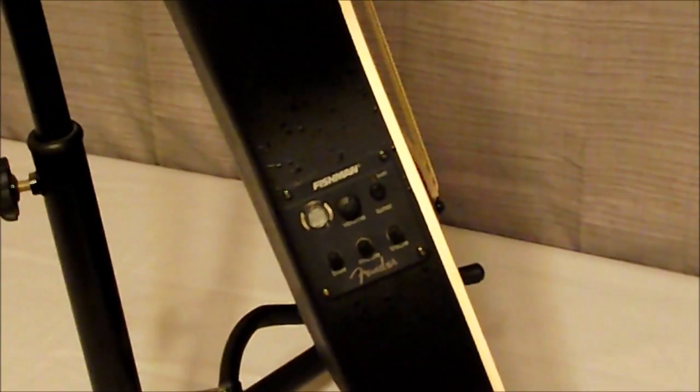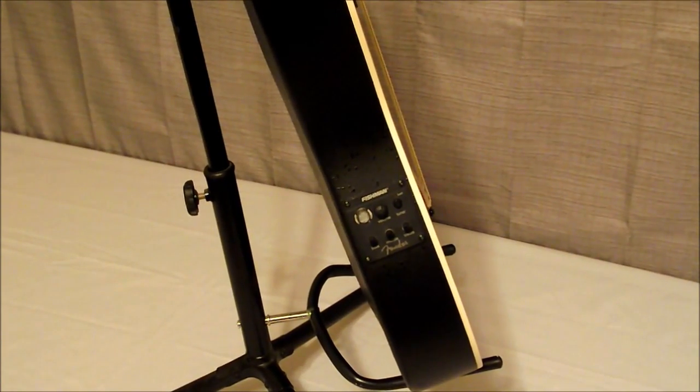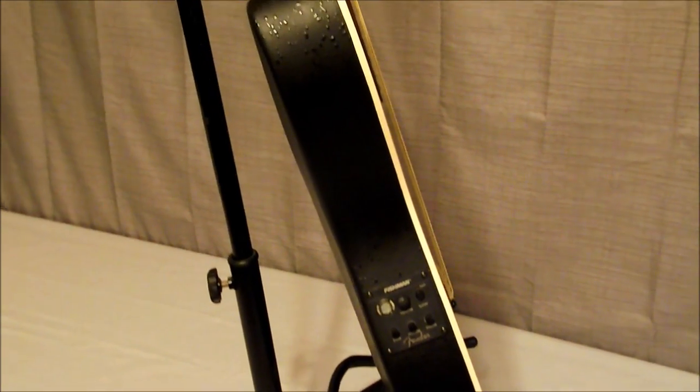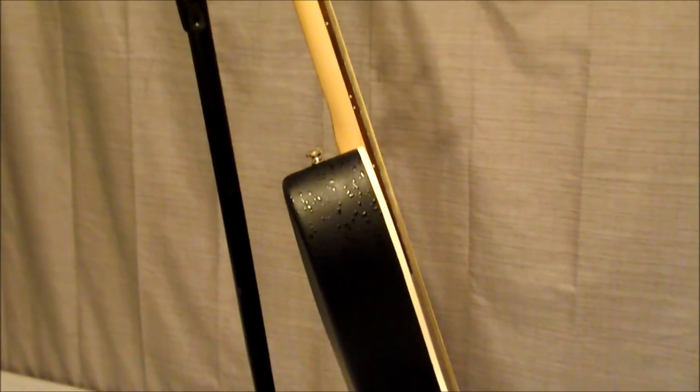It's very, very effective — the preamp works very well. You also get a good shot of the binding along the top on that laminated spruce top and a good view of the rosewood fretboard on that maple neck.